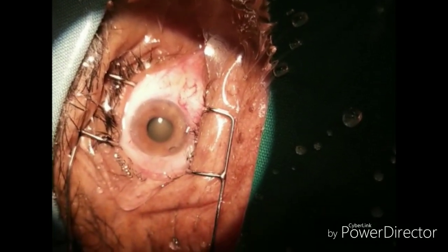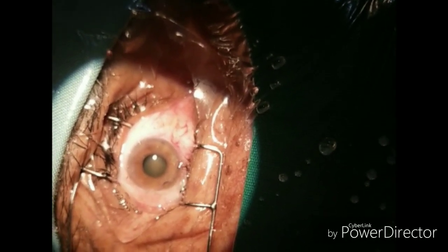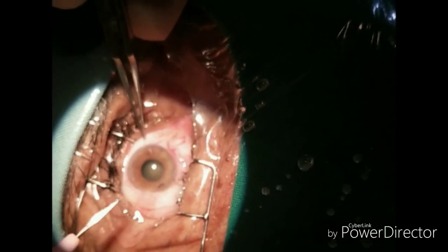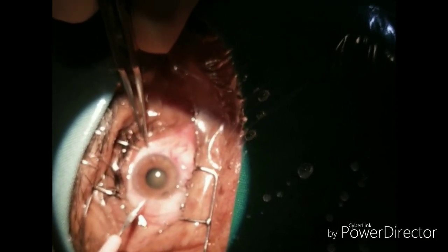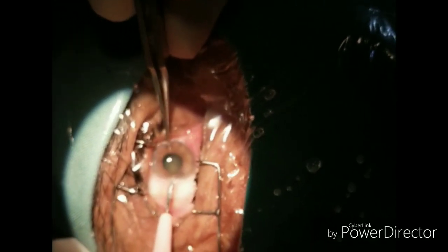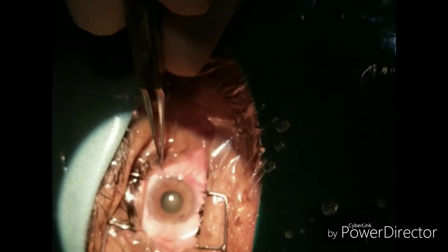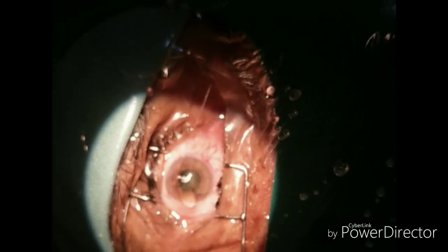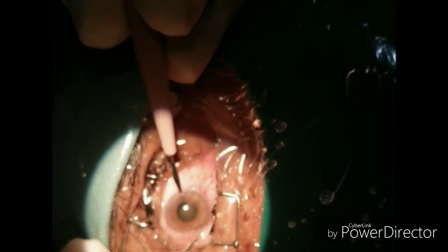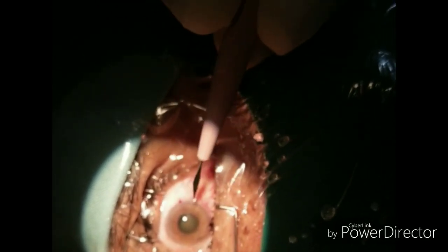To dilate the pupil for phacoemulsification surgery, first we try with dilating drops like tropicamide, adrenaline, and ephedrine drops. You can also combine these dilating drops with xylocaine to potentiate the effect. But despite all the topical dilating drops, if the pupil does not dilate, then you have some other options during surgery.